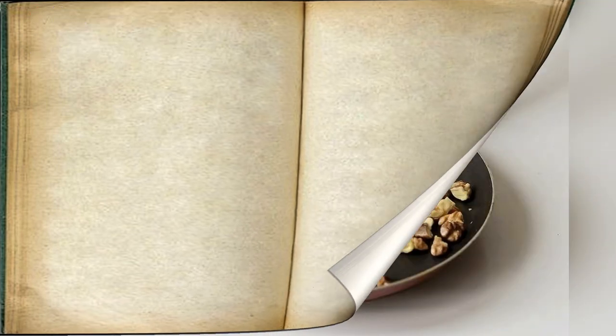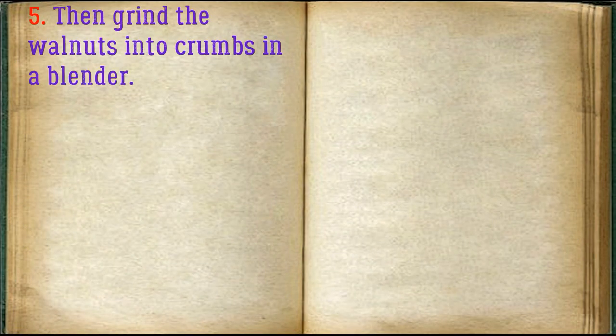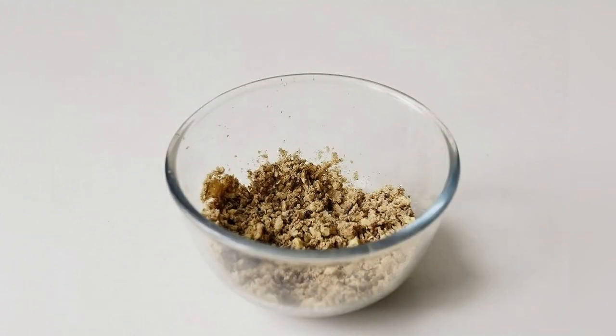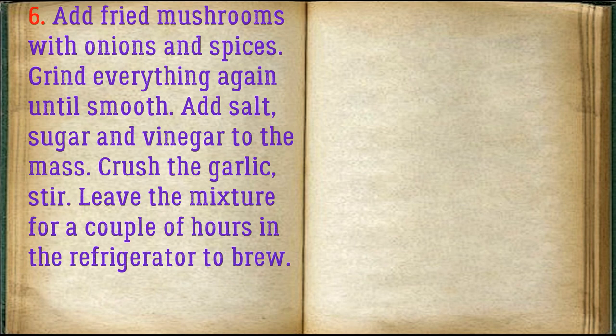Dry the walnuts in a dry frying pan. Then grind the walnuts into crumbs in a blender. Add fried mushrooms with onions and spices, and grind everything again until smooth.